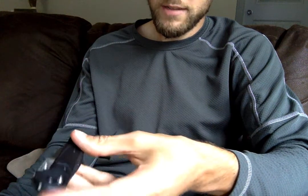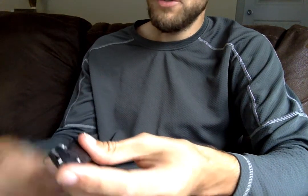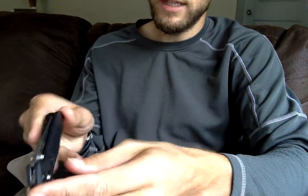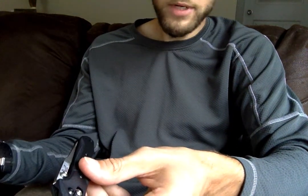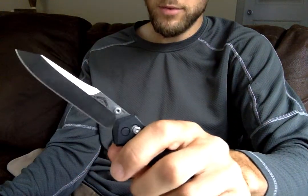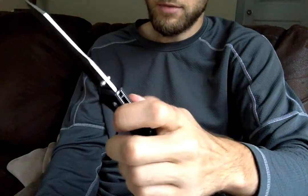Another plus of these G10 scales is they don't show wear as much as aluminum scales would. Over time, you're going to get those lines in aluminum scales that alter the contour. Personally, I find that really pretty in a knife — it shows you're actually using it as a tool like it's supposed to be. But there are folks out there who want to keep a knife as pristine looking as possible, and the G10 scales are one way to do that. It takes a lot to get wear to show on G10.